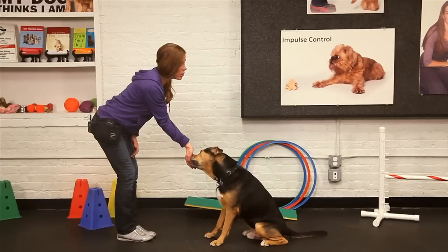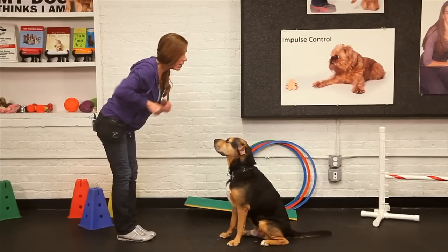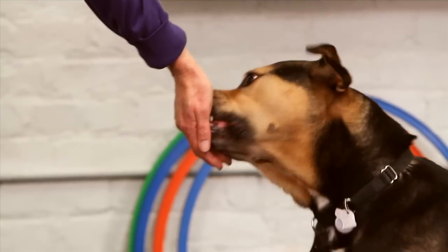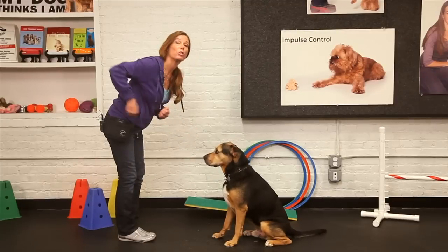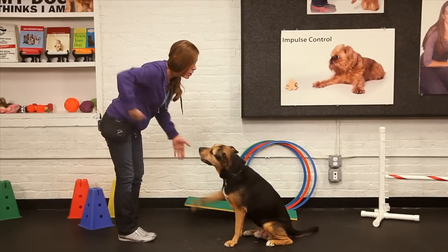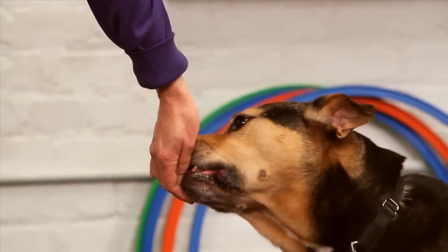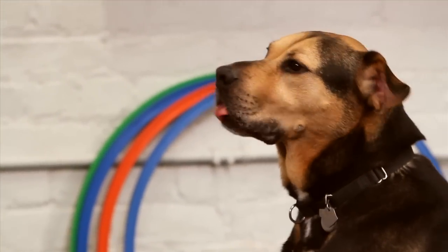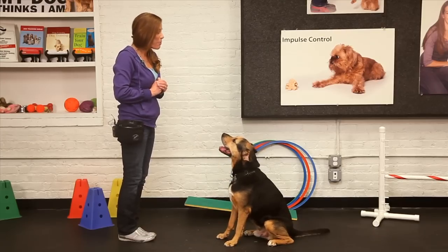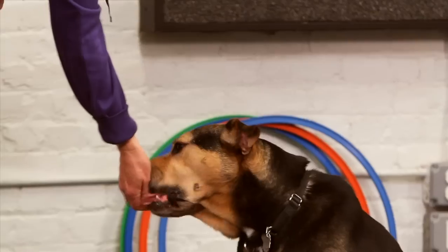I think I'm ready to take the treats away. He's certainly still going to get one, but I don't necessarily want them up front anymore. I might work a little duration so that he'll hold it there. And now that he's doing that so readily, if I'd like to put a verbal cue on it, I'm going to be able to say 'Jack, paw.' And now I've taught my dog to give paw.